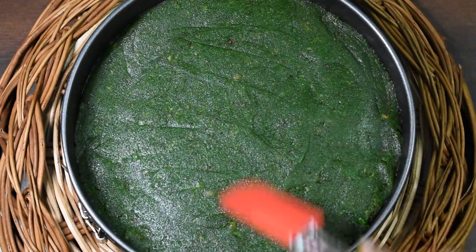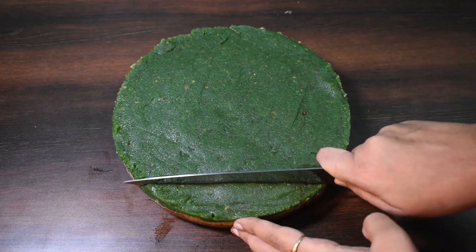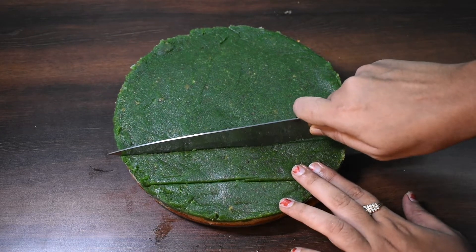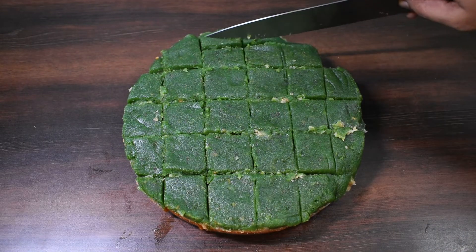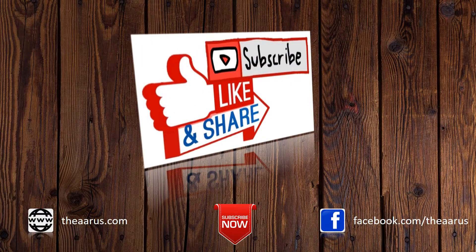Now we will put our mixture in the refrigerator for at least two hours before we cut it. After two hours we will cut it into pieces to give the shape of barfi. Cut it carefully. Please like and share the video with your friends and family. Stay tuned — bye bye till we meet again.